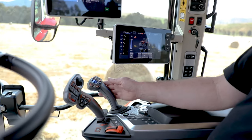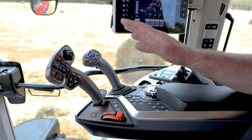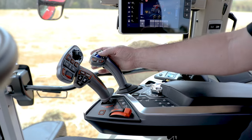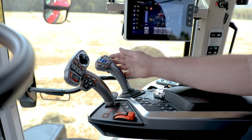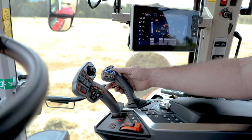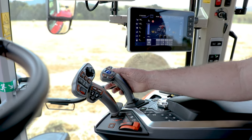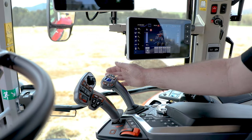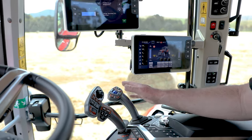To the right, we have our multi-function joystick, which in normal function just operates the loader, but you can assign another hydraulic function to H3 or H4. You can also do your forward and reverse shuttle, up and downshift, and there's a multi-purpose function key you can assign to more or less anything — including answering your phone if you wish.